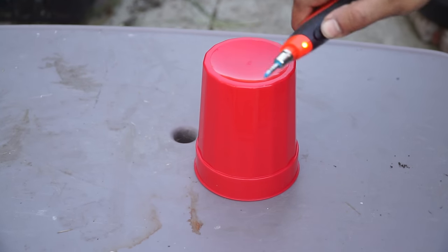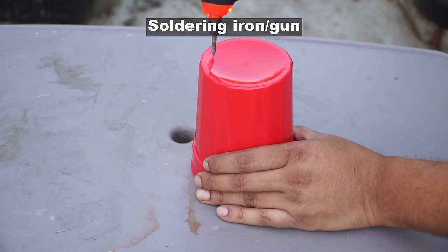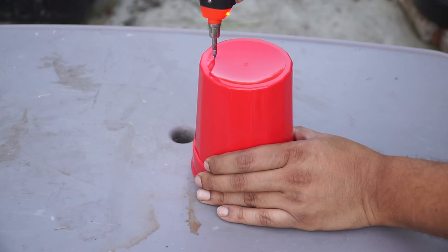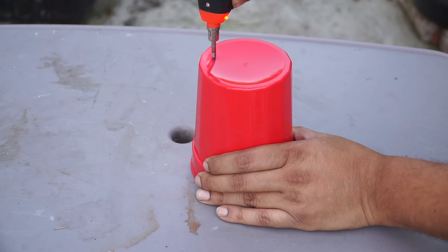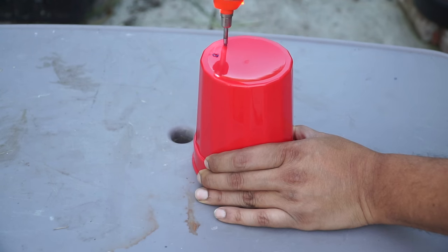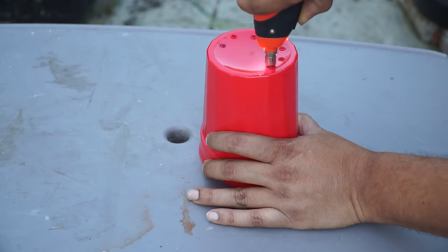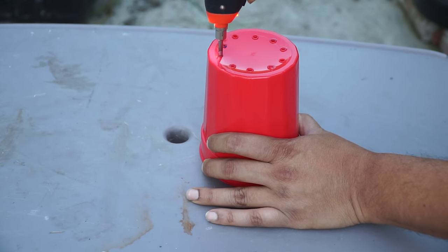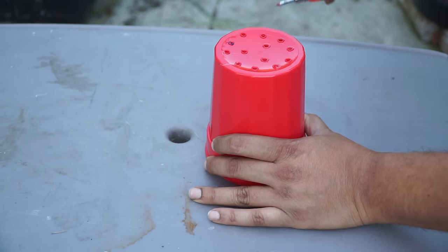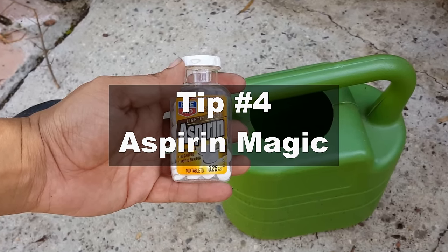There is an easy way to make holes in plastic pots. I'm using a soldering iron here — it's also called a soldering gun — and what this does is it uses heat to go right through your plastic pots, just like that. It's an easy way to make a lot of holes in your pots. I use a lot of plastic pots and this technique works out really well; you don't have to use a drill.